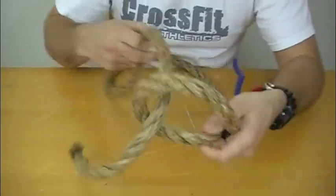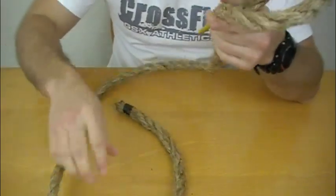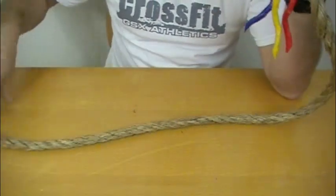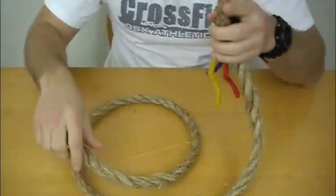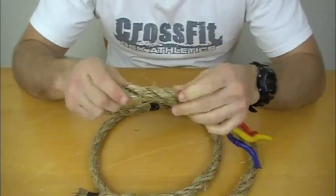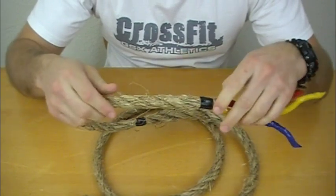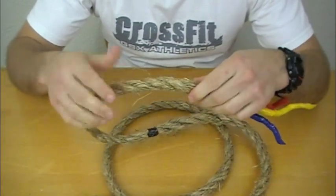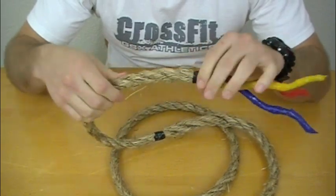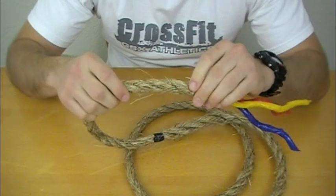Why splice a rope? Well, splicing is much stronger than tying a knot in a rope. Instead of tying a rope onto something, splicing enables you to have extra strength in the rope, especially in natural fiber ropes like manila. Some of the synthetics available now are pretty tough themselves, so it probably wouldn't hurt to do it to synthetic ropes, but it's definitely strong in a manila rope.